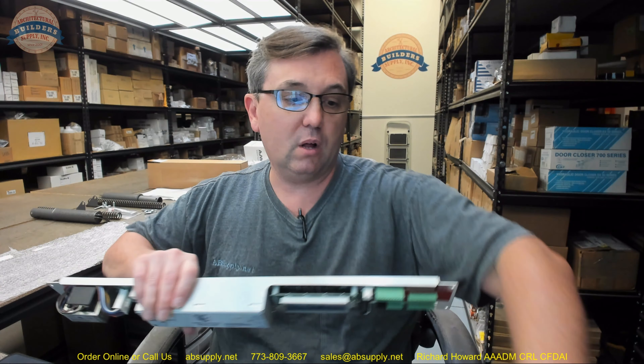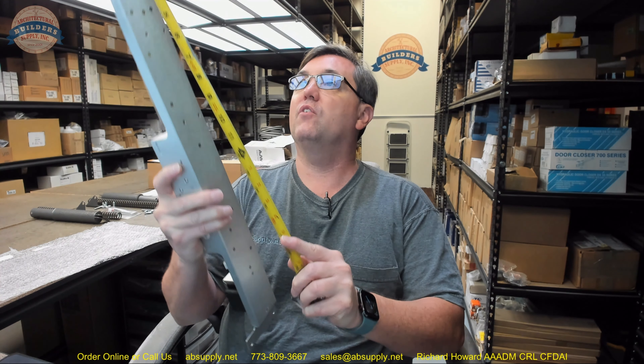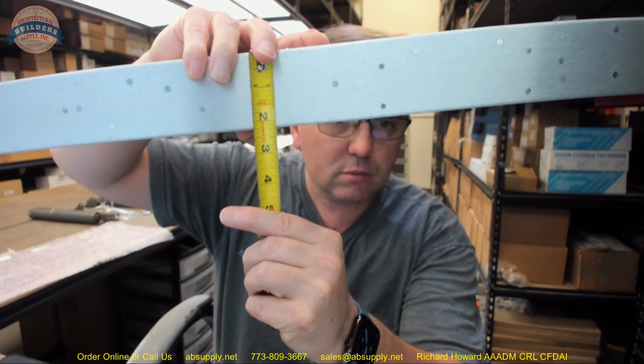There is a link below this video to the manufacturer's page where you can pull up all of the door controls products we sell, a link to the manufacturer's website, and the full product catalog. The overall length of the controller is about 23.5 inches, and the overall height is about 2.25 inches.